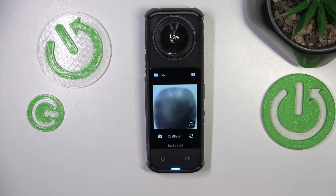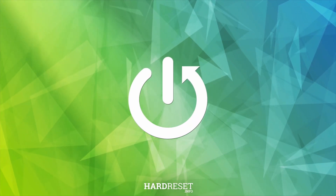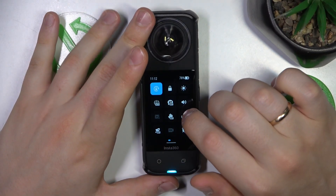This is the Insta360 X4, and today I'll show how you can factory reset this camera. To begin, power on the device, then swipe downwards from the top edge of the display to launch the control panel.